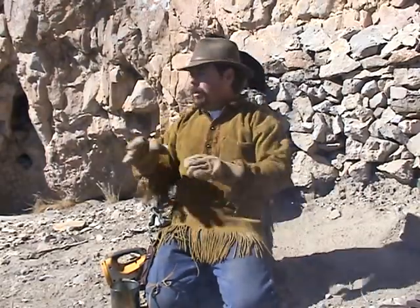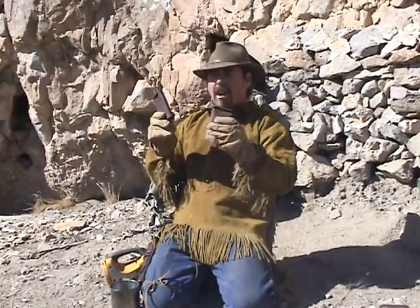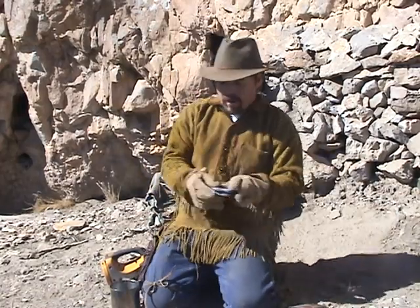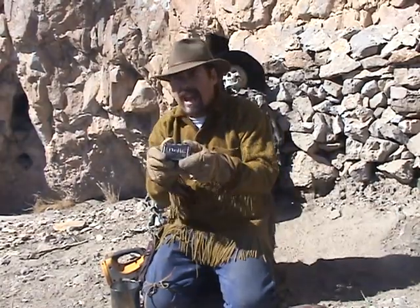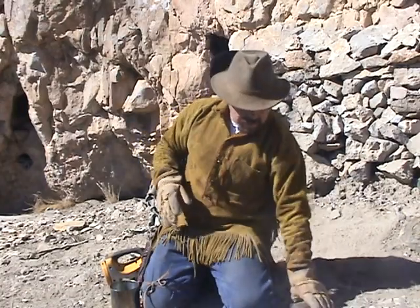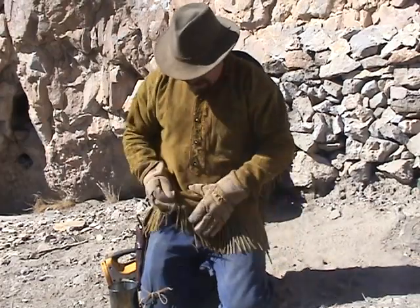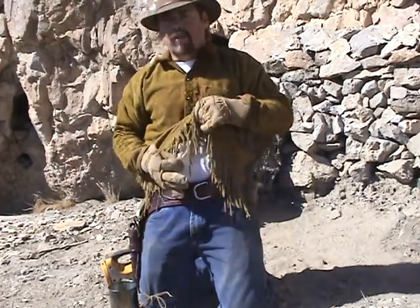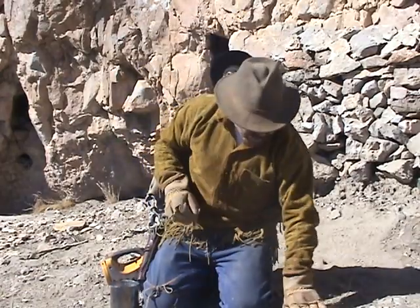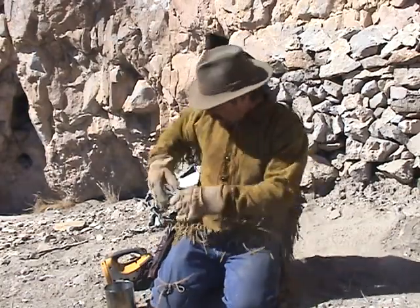To make char cloth, look around for an old can — old tobacco cans are fantastic, they've got a little lid on them. If you're lucky enough to have an Altoids can, you can use that too. The idea is you're gonna take some cotton from your t-shirt or whatever you've got, cut it up into squares, and cram it down inside the can.